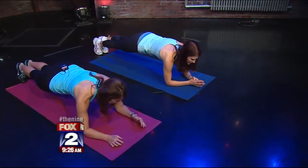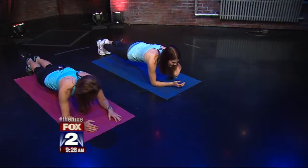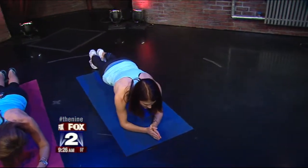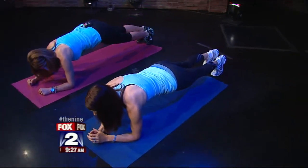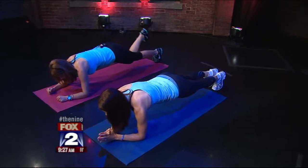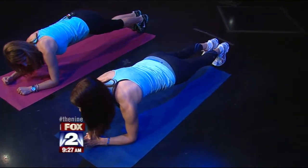A forearm plank is so good even when you're watching TV — absolutely great for building your core muscles and your abs. We're going to do some single leg kicks. This is going to stretch the front of your legs, work your abs, work your glutes, and increase your flexibility. These are really easy and fun to do at home.